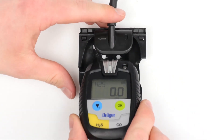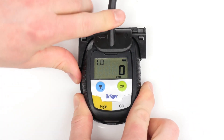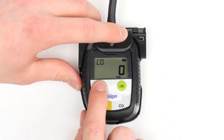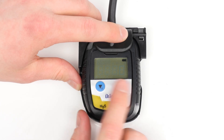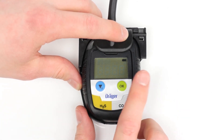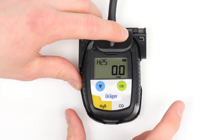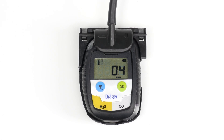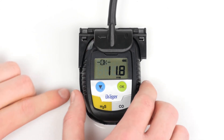In order to conduct a manual bump test, attach the device to a calibration adapter and connect the adapter to a test gas cylinder. Press the blue menu button three times in a row, then press the OK button to start the test. The BT simple will appear on the display for the current bump test. After a few seconds, the Draeger Pack will activate the alarm. Remove the device from the calibration adapter. As soon as the bump test is completed, the alarm stops and OK will appear on the display of the device.